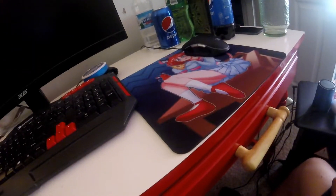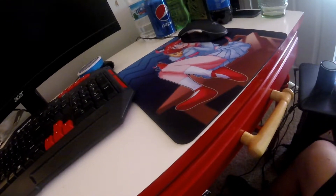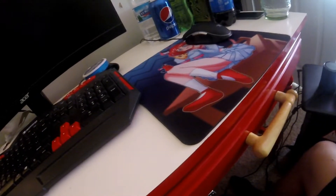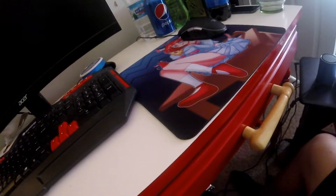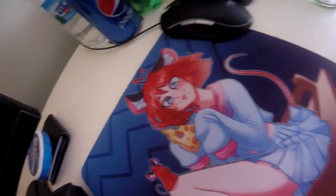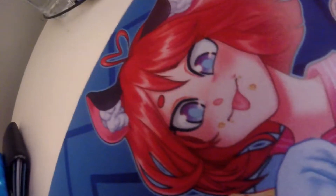Thank you, Bobber, for the mouse pad and for the note. How do you even end an unboxing video? Future Alpha, just put some trap music over the end of this as we close in on Bree's face — just put some epic dubstep. Thank you.